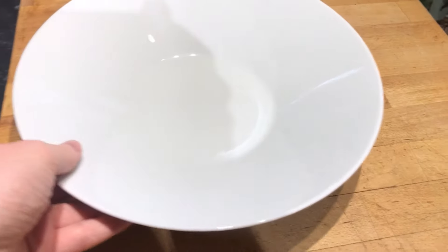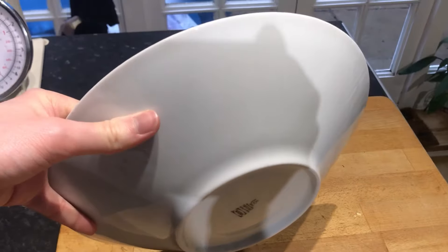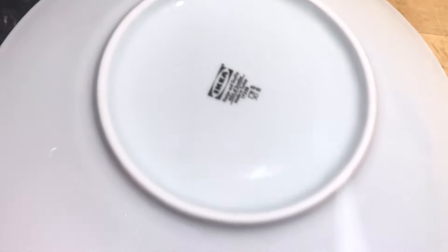It's pretty good — surprisingly good for the value. This costs £2 and it's in fact porcelain, so it's better than expected.